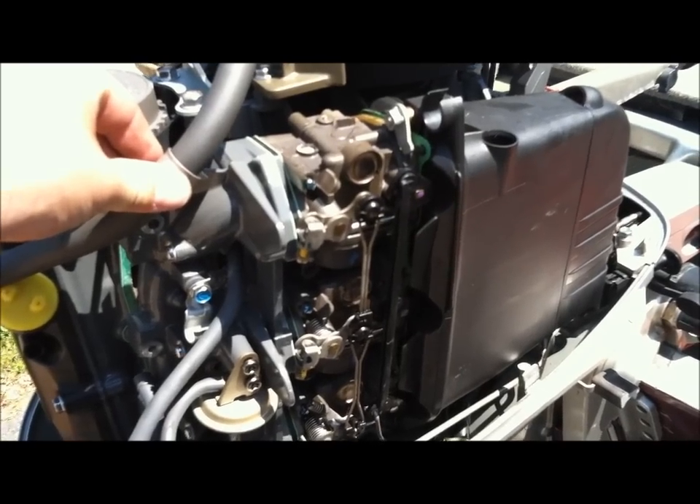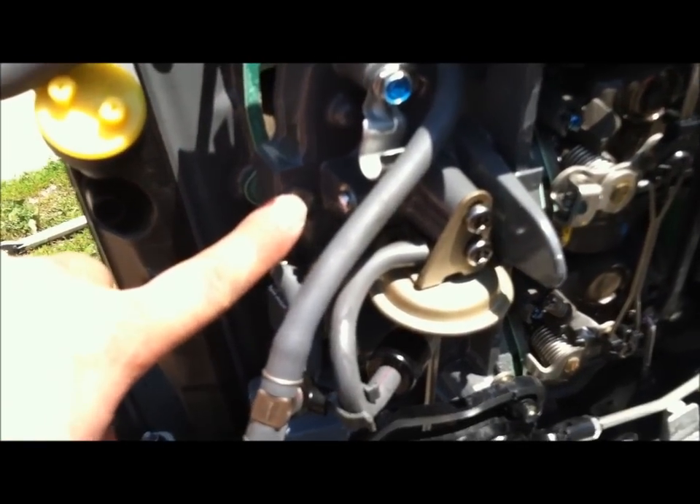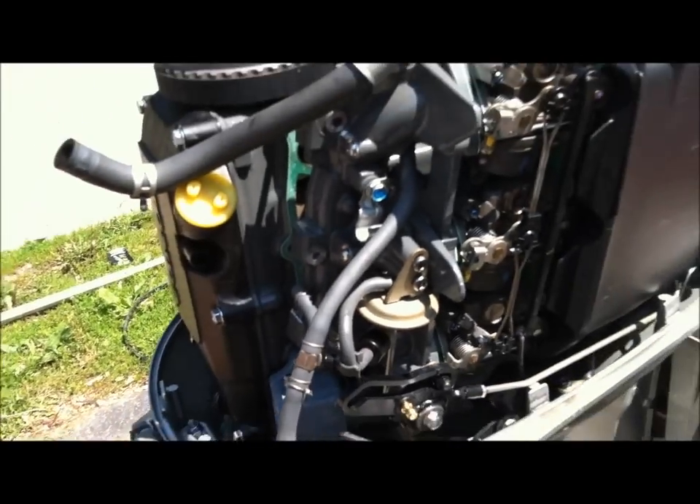We're taking these carburetors off. We took a series of bolts out all the way down here, here, here, here. I'll back up so you can see where I'm pointing.